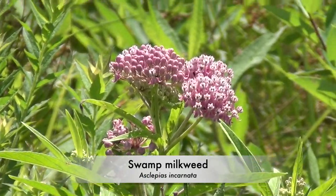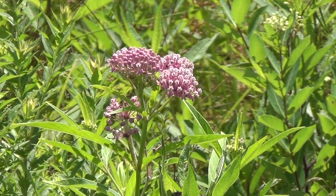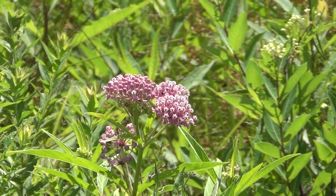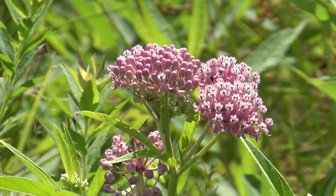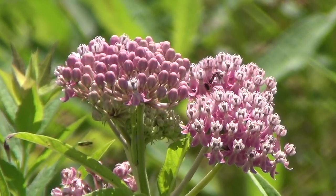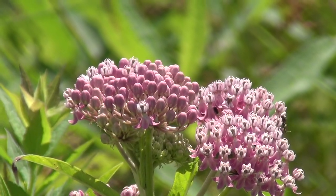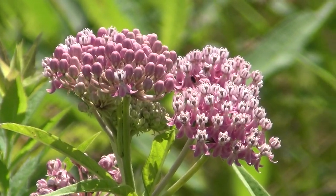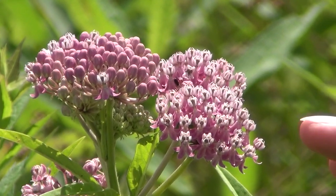It's just beginning to bloom. These flowers will attract all kinds of pollinators — bumblebees, honeybees, wasps, butterflies. Many different insects visit these flowers for nectar because the nectar is pretty copious. However, not every insect is a good pollinator for the milkweeds, and that's because of the structure of the flowers.